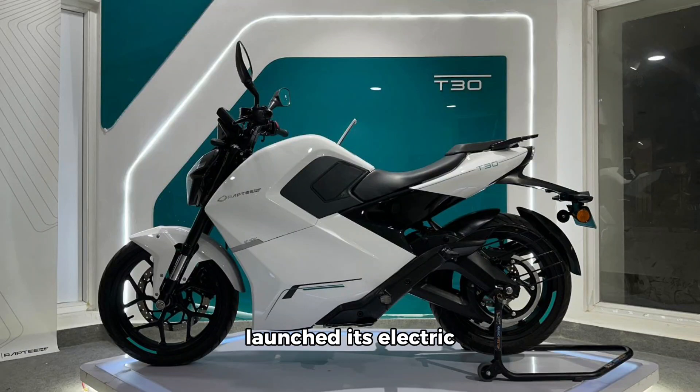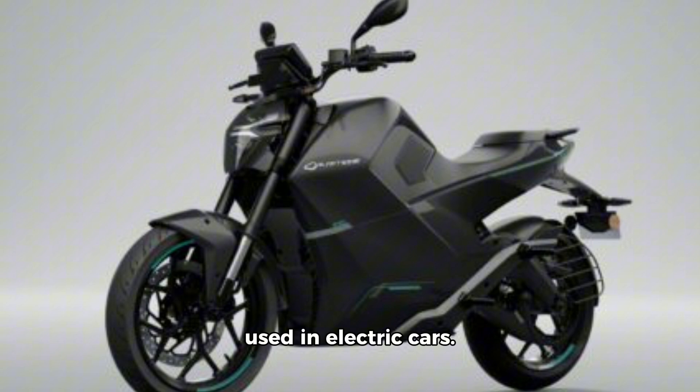Rapti T30 has finally launched its electric motorcycle, the T30. This becomes India's first electric motorcycle based on high-voltage architecture — similar to the charging system used in electric cars.